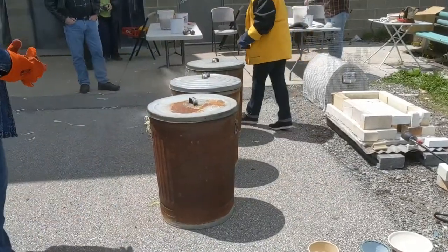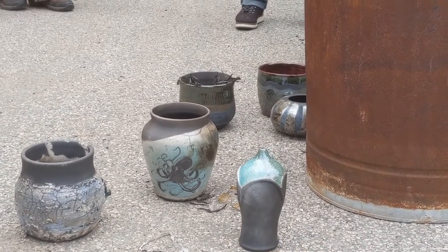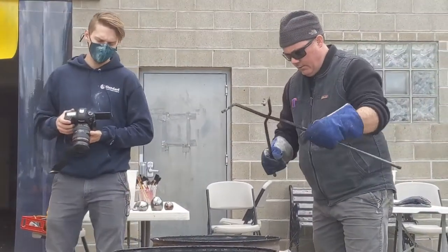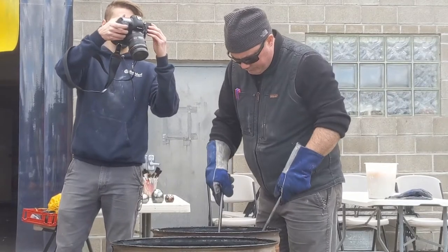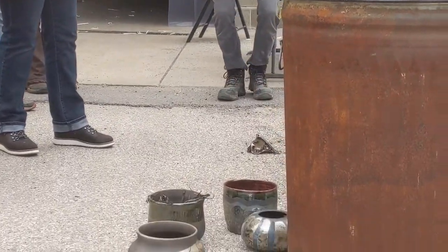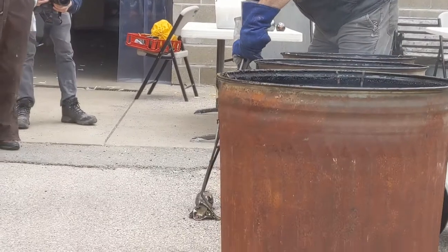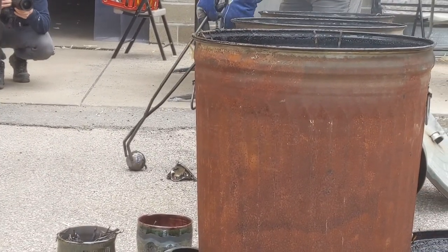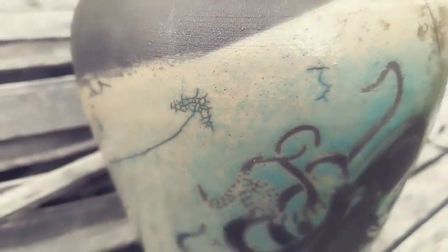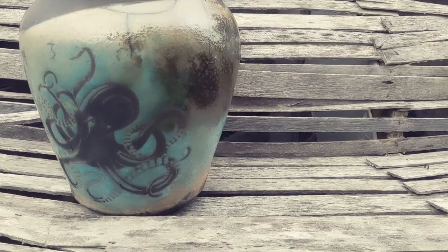Here we go — there's my octopus piece right there. Look at it. Oh, so cute. We were all joking that it was like Christmas every time he unloaded a can. Dan had a crackle celadon that I used on the octopus, and that's why that little area got a little crackled. But I could not be any more pleased by this piece. I'm so excited to clean it off.